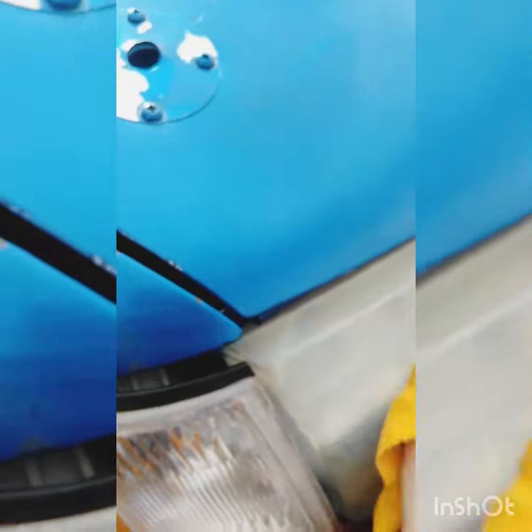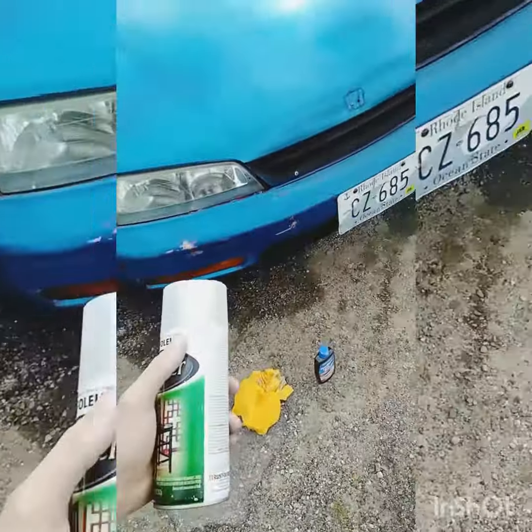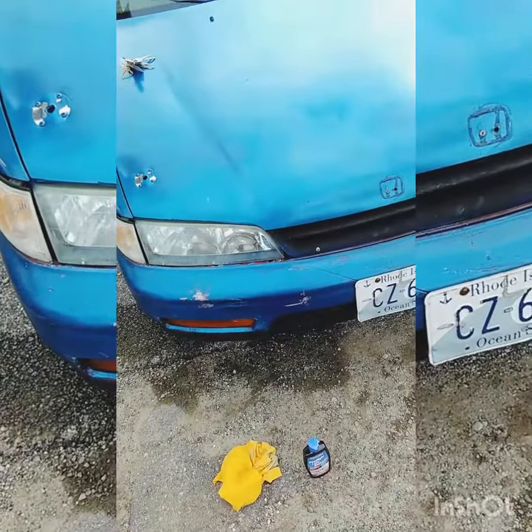You apply it on a cloth, put it on your lens, and just go in a circular motion to ensure coverage. You just keep going.